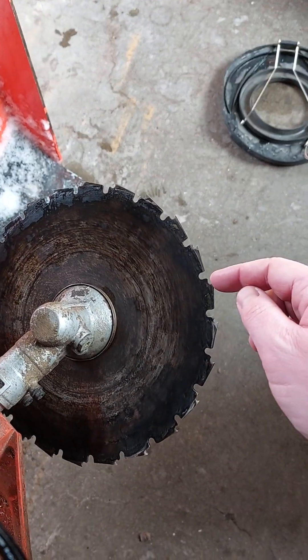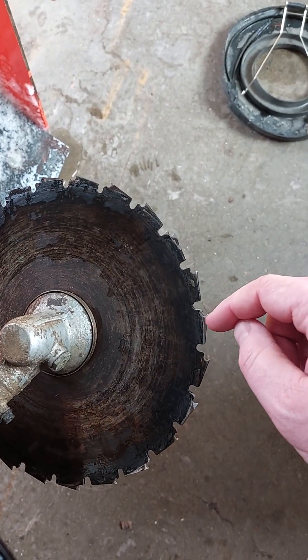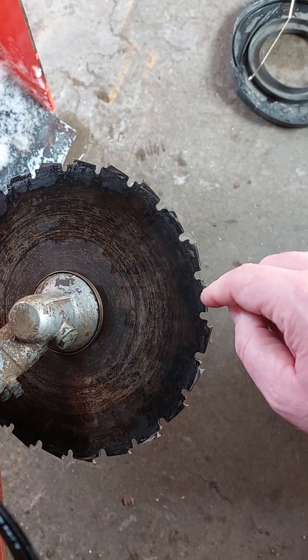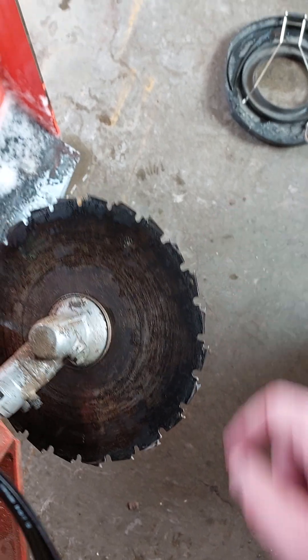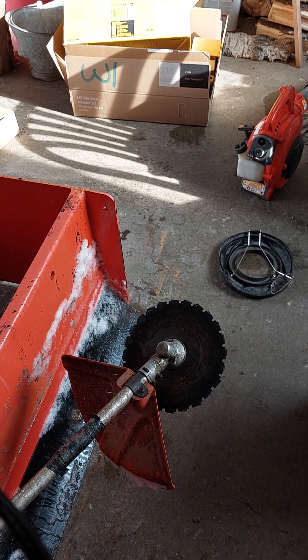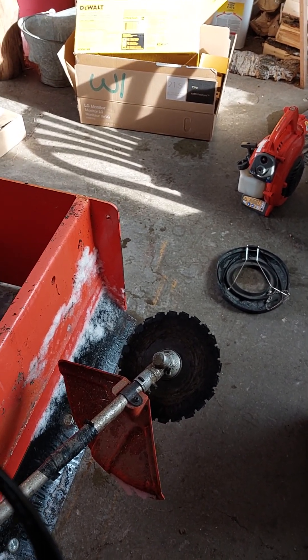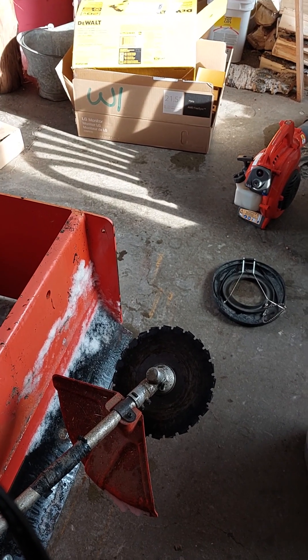This is a sharpenable blade. You can use a chainsaw-type file — a 5/32nds file for the little holes and all the little slots, and a small flat file for that. I'll probably sharpen it tomorrow. I've got a chiropractor appointment first.